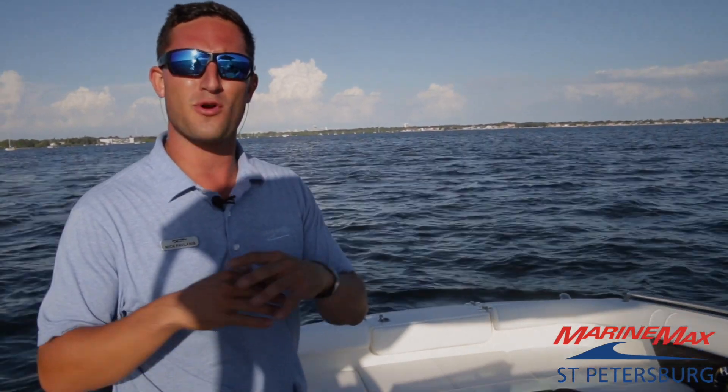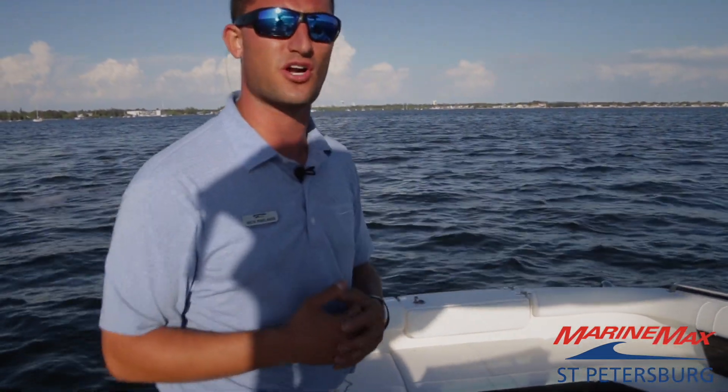Hi guys, Captain Nick Pavlakis here on beautiful Boca Siega Bay on an all-new SCX 250 outboard by Sea Ray. Come up to the bow and we'll start the demonstration.